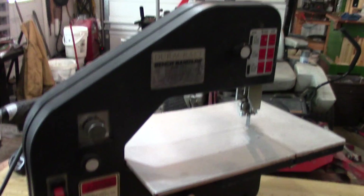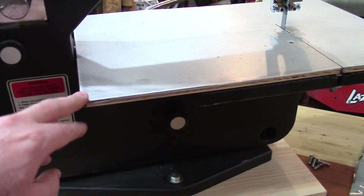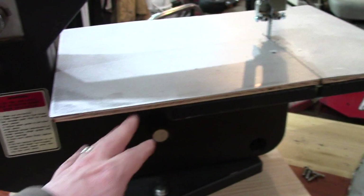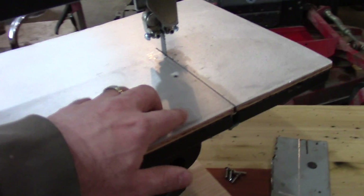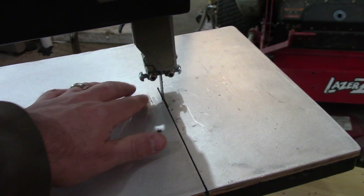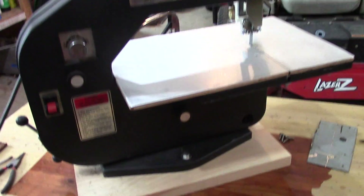I basically went through the saw, cleaned it up, and made a couple of modifications. One thing I did is extend the table — I put some thicker 5/16-inch plywood and glued an aluminum plate to that. It's longer than the original table by about 5 inches. I no longer can tilt the table with this on there. I also cut a zero clearance insert so I don't have metal chips getting stuck in there.